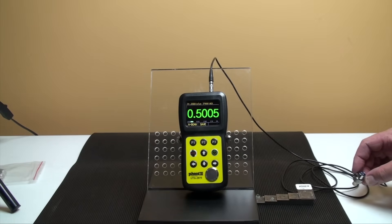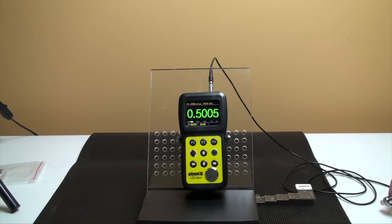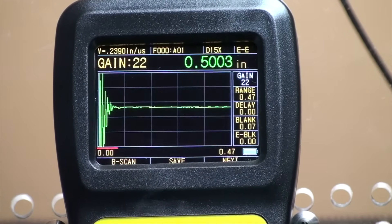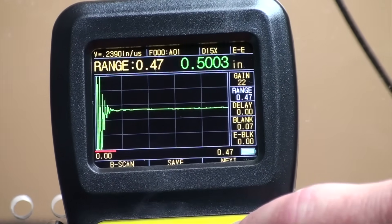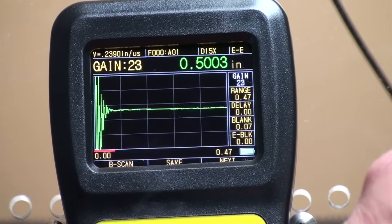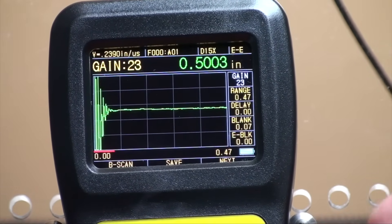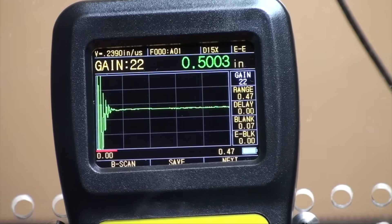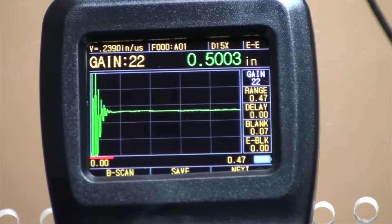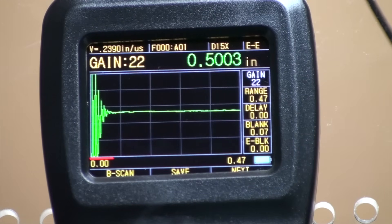Press M to go into the parameter interface and set measurement mode to dual-echo. In the A-scan interface, press the P3 button to highlight the value to be adjusted, then press the direction keys to adjust the values. Up and down keys are used for small increments, while left and right are used for larger increments. Adjust the sensitivity of the gauge with the unit decibel. The larger the gain is, the higher the sensitivity is. The gain ranges from 8 to 55 decibels.